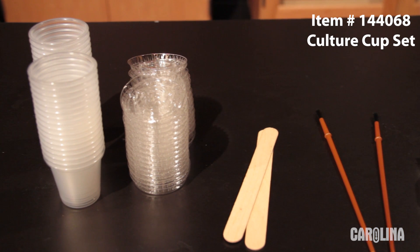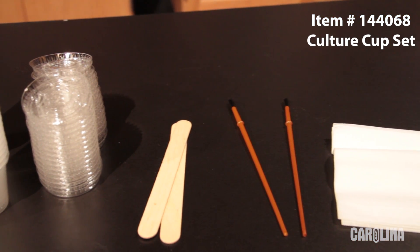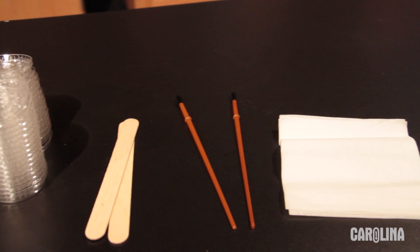You will also need a culture cup set, which consists of one-ounce cups, lids, tissues, spatulas, and paintbrushes to transfer your larvae.